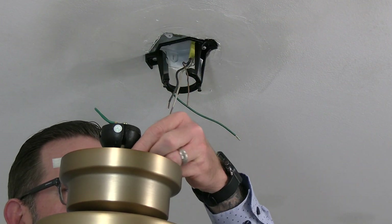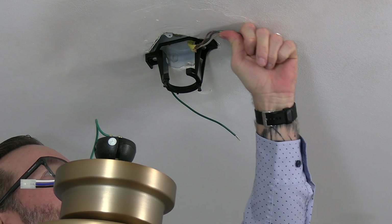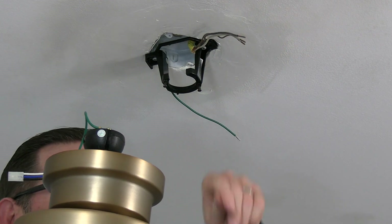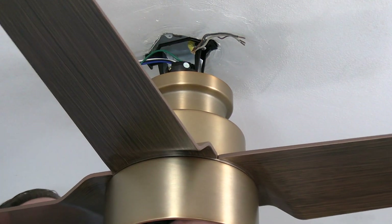To hang the fan, lift the assembly up to the ceiling noting the location of the tab in the slot. Slide the ball into the mounting bracket and then rotate the assembly until you feel that slot engage the tab in the mounting bracket. The fan will drop slightly when properly seated.